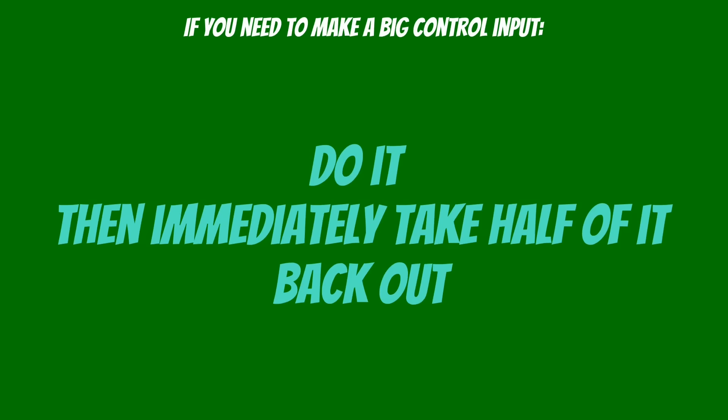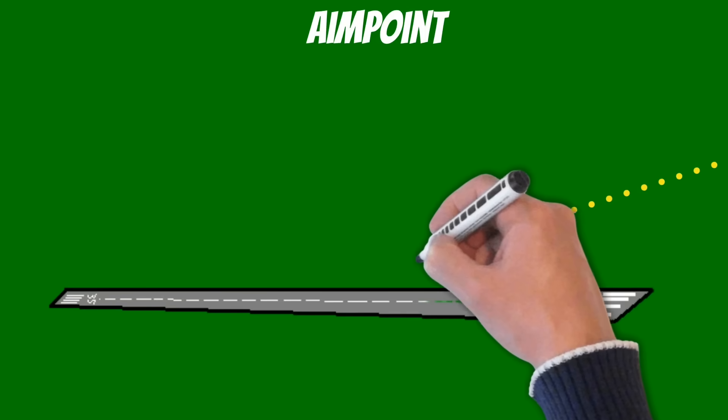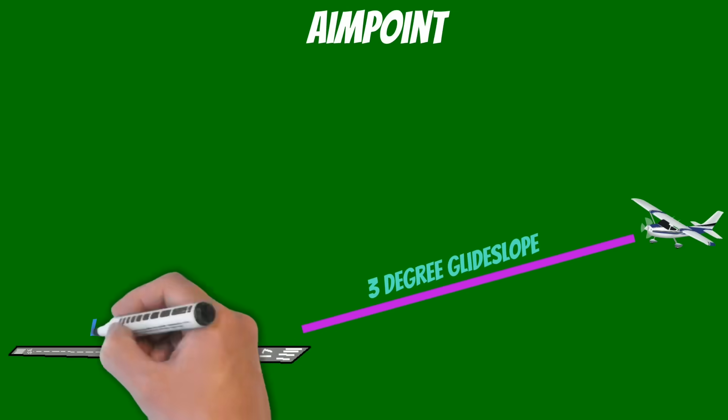Now let's talk about one of the most important but most neglected parts of landings: the aim point. How can I say I made a good landing if I can't control where I land on the runway? Most pilots agree that a 3-degree glide slope makes it easiest to transition to the landing phase.